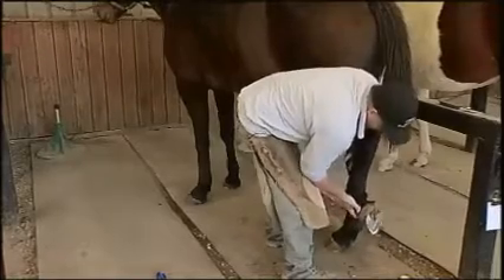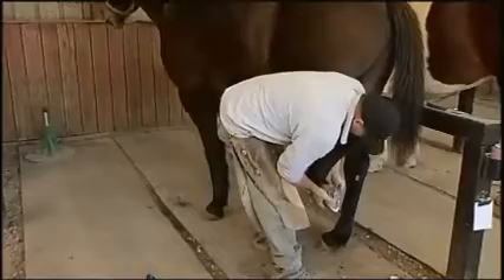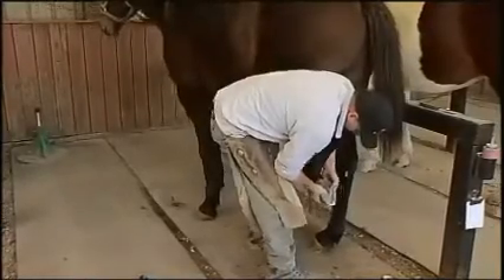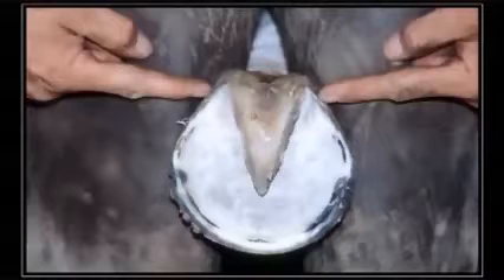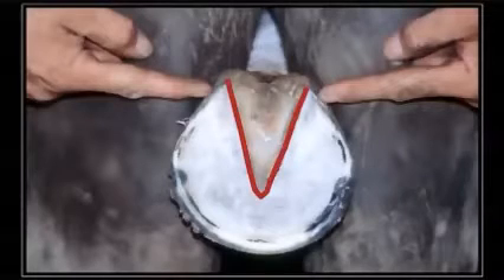We like to have a good healthy frog and good healthy straight bars. It's important that when we trim these feet we leave the commissures open here and here so that the groom or the owner can get a hoof pick through there.